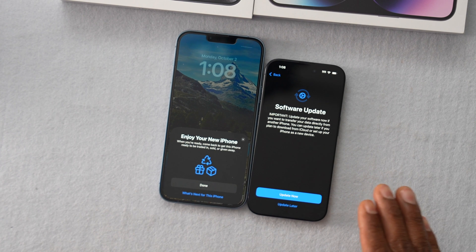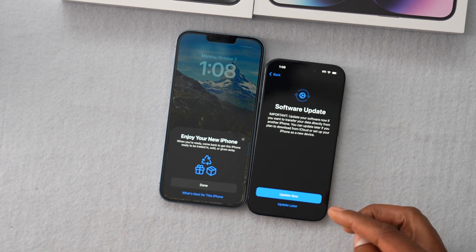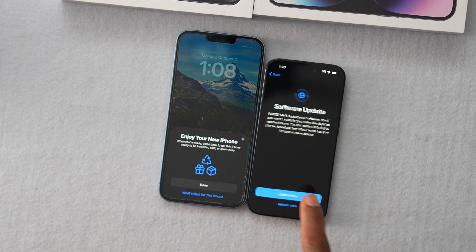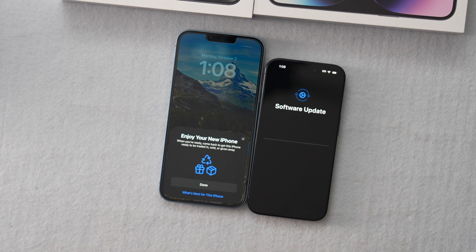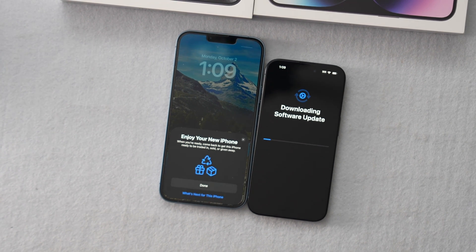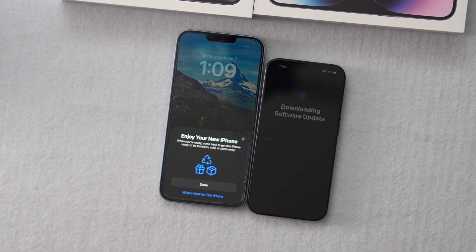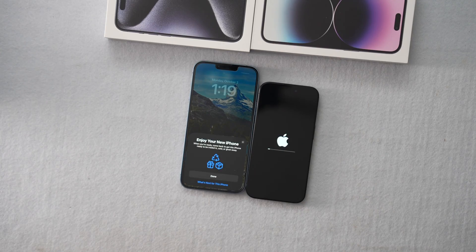Software update. We want to transfer everything from the old phone to the new one, so we'll have to update the software right now. Click Update Now and wait. Click Agree and wait — it will download, which takes a few minutes depending on your internet speed. If you decide not to update your new iPhone right now, you will not be able to transfer all your personal data, so you have to do that no matter what. It's now installing the software.